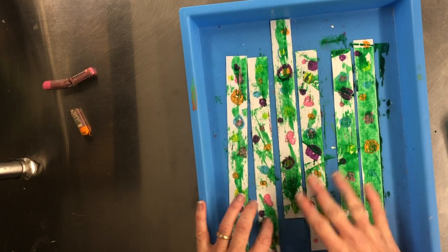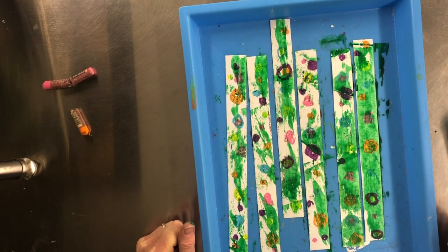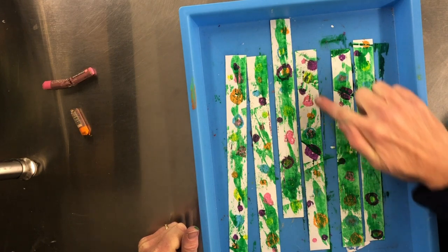These will dry and then we can assemble our tree. You'll see how you can still see the ornaments, and you can see the bit of green of the evergreen and the snow.